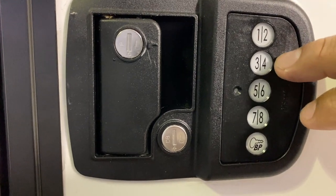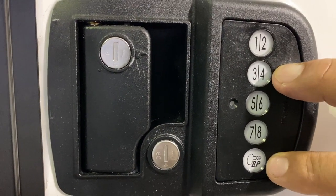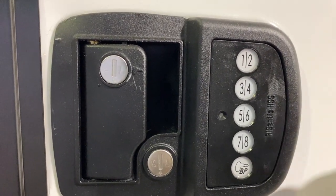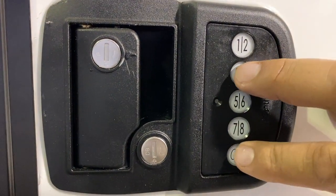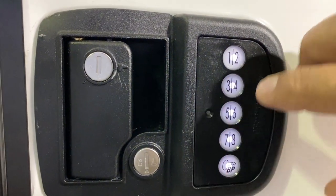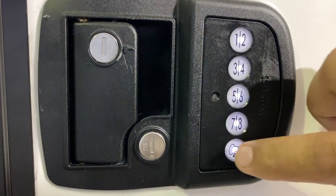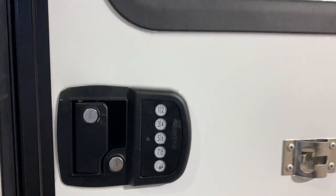To set it up, you simply have to press the number 3 and the key button at the same time. That little blue light is going to blink three times, then you can enter your code. So let's try that — enter your code: 1, 3, 5, 7, and then the key. You're all set.